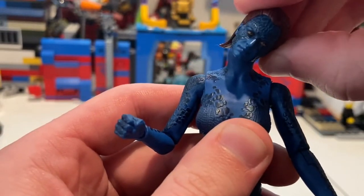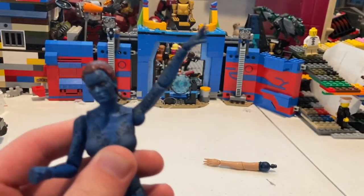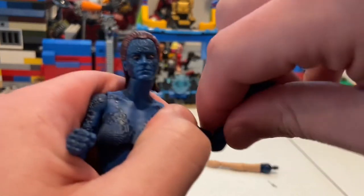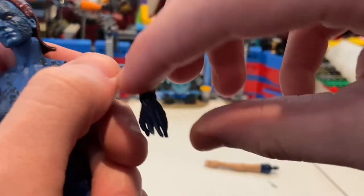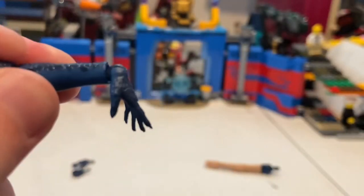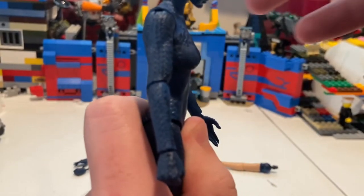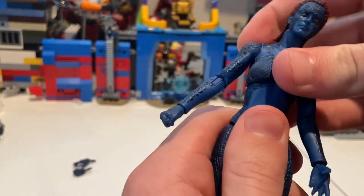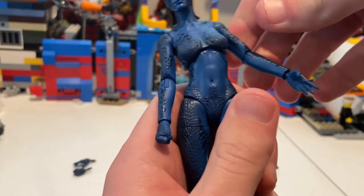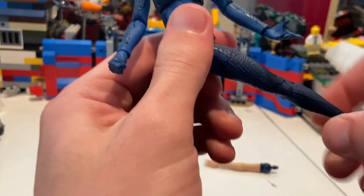Her arms go way past 90 degrees, and you get 360-degree rotation around the shoulder. She has single-jointed elbows, getting pretty close to — maybe a little over — 90 degrees, with 360 rotation there too. Her wrists can hinge down and up with 360 rotation. She has a diaphragm joint so she can bend forward a bit, backward a bit, and to the side a little. You also get 360 rotation around the waist. She can kick out to the side a fair amount.